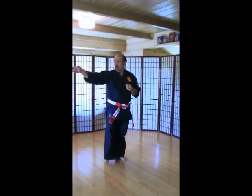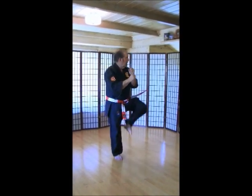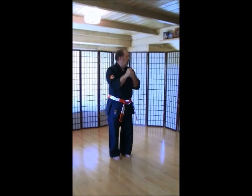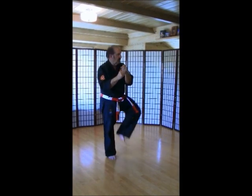Feet together. Ankle kicks. Make sure you go this way first, go into your left. Here we go. Ich-ni-san. Chi. Go. Rup. Si. Hach. Ku. Ju.